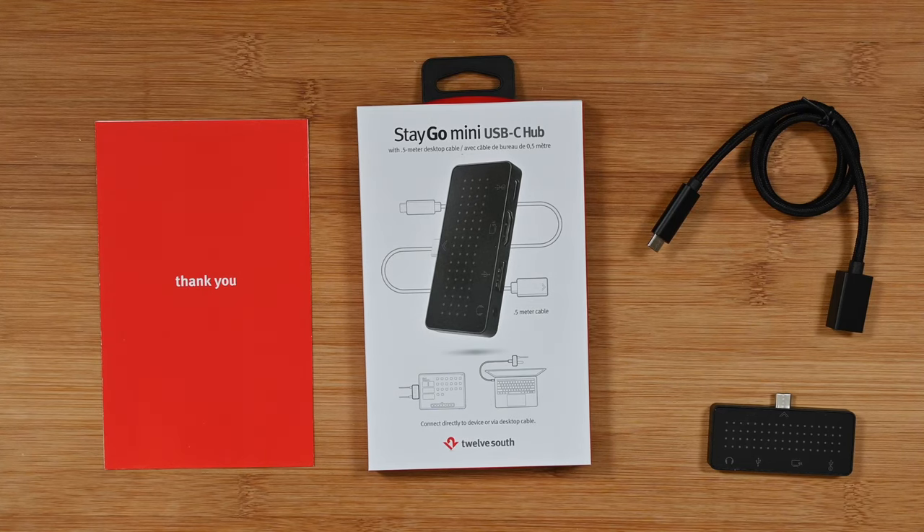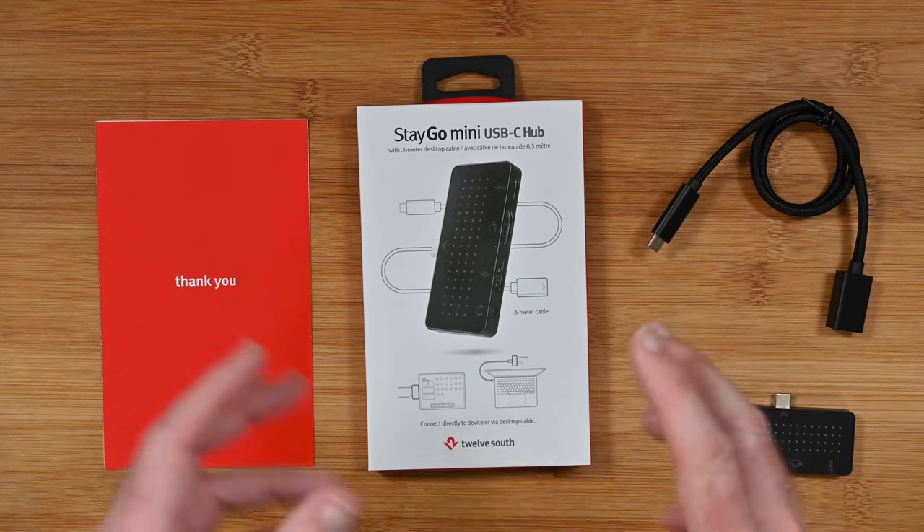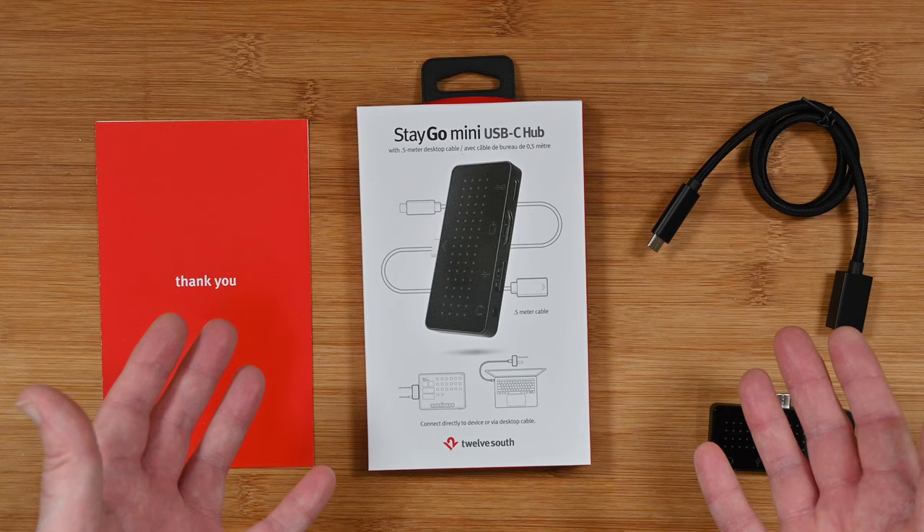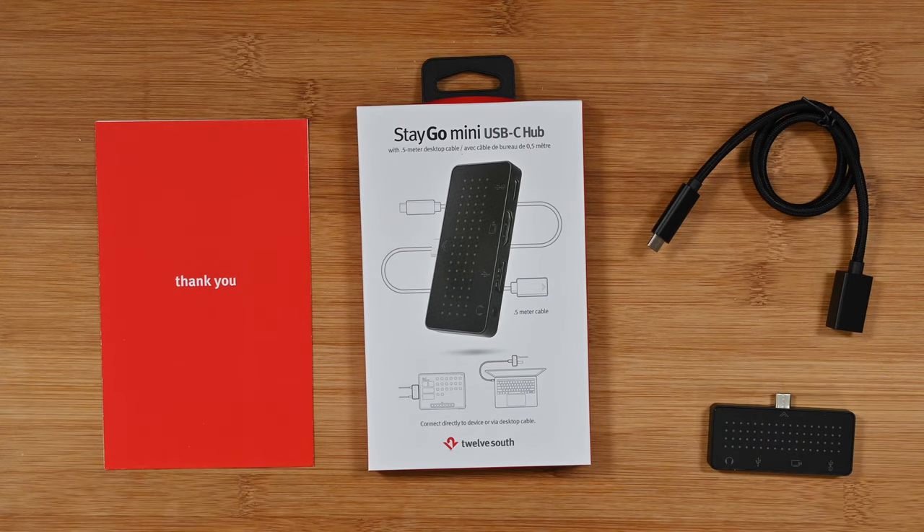Hello internet world, welcome to my review of the 12 South Stego Mini USB-C Hub. This was very kindly sent to me free of charge by the manufacturer. No money exchanged hands, they haven't asked me to say anything in particular — I'm just going to share my experience of using this over the past few weeks so you can make an informed buying decision. So let's get on with the review.